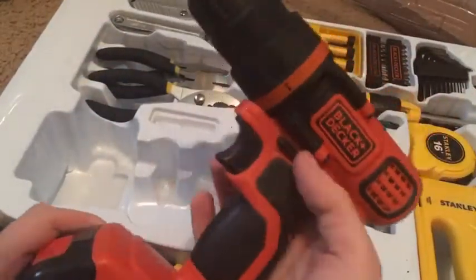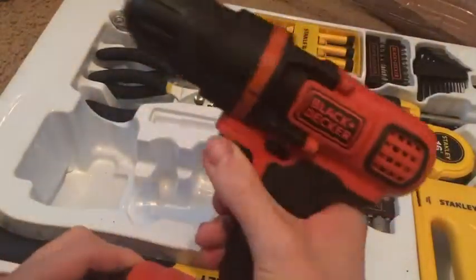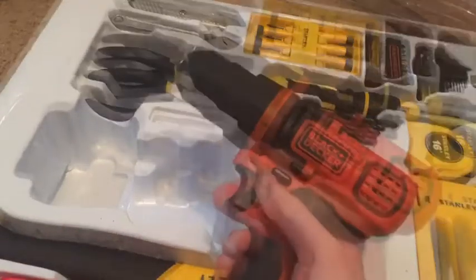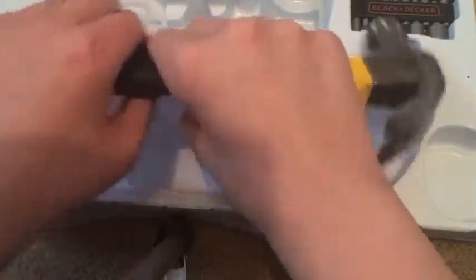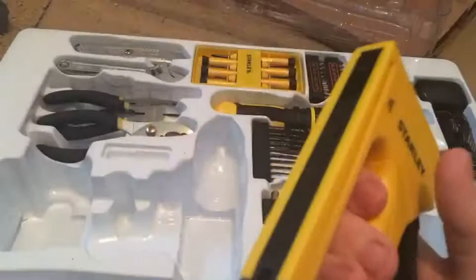Here's your reverse. Okay guys, here's your level. Here's your hammer. Here's your staple gun.